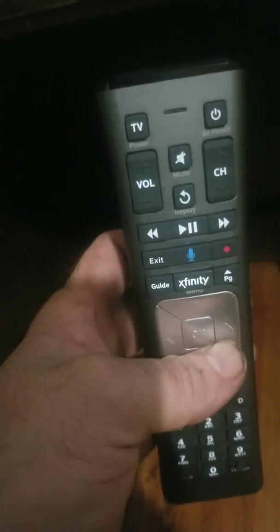Then you just hit setup immediately to lock it in, and this light up here will flash two times. Hit power to turn it back on, and then volume up to test the soundbar volume.